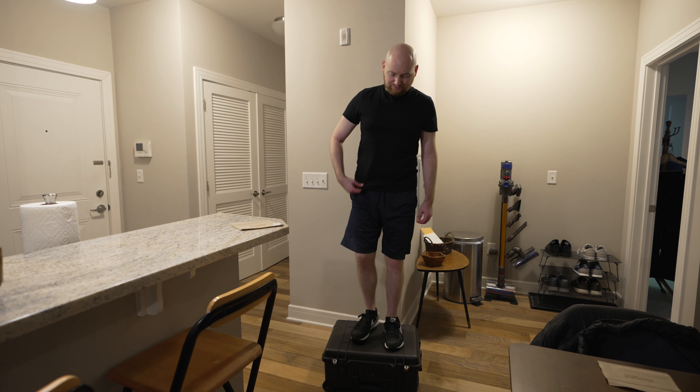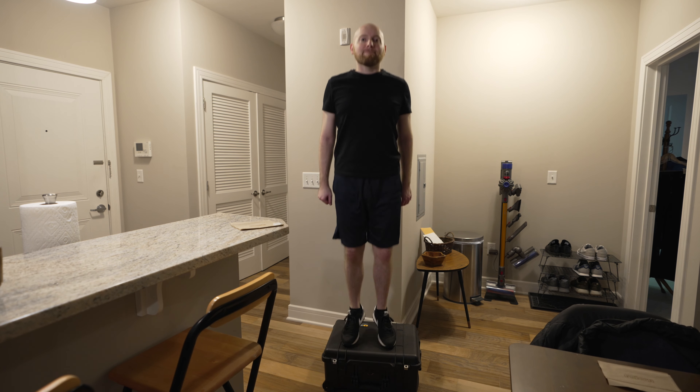That is my take on the Pelican 1510 and 1560 cases. Hopefully this video has been of some help to you — feel free to leave a like and subscribe if it has. There's a lot more to talk about camera gear and storage on this channel, so definitely be on the lookout for more videos around that. Thanks for watching.